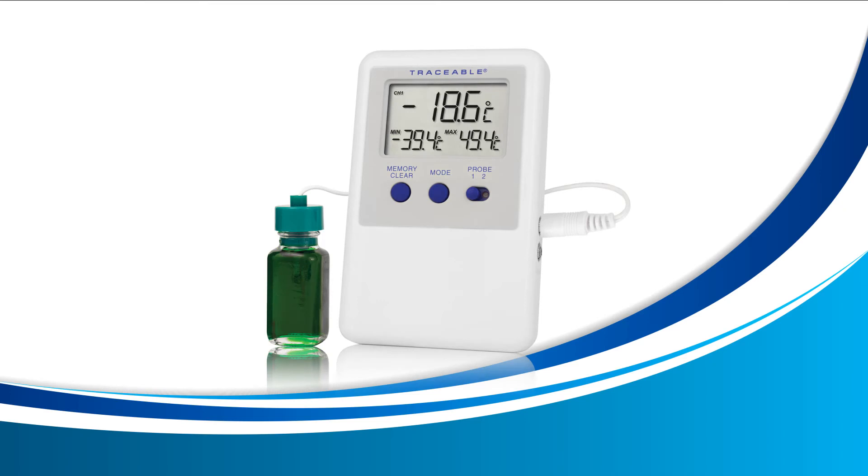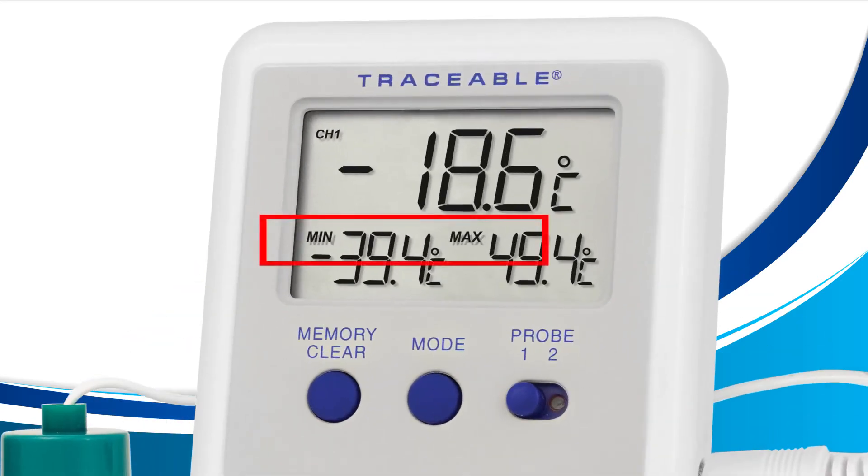Clearing your min and max. Now that we know how to display your min and max, it's time to learn how to clear them. For this lesson, we're going to use the mode button and the memory clear button located on the front of your device. First, press the mode button on the front of your device until your screen displays the words 'min' and 'max' as shown.